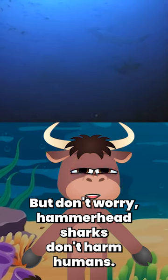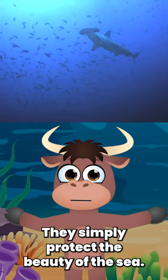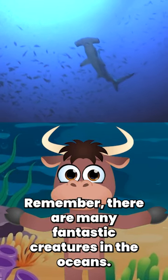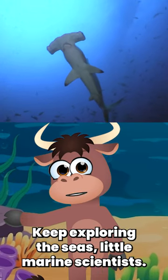But don't worry, hammerhead sharks don't harm humans. They simply protect the beauty of the sea. Remember, there are many fantastic creatures in the oceans, each with a special role. Keep exploring the seas, little marine scientists.